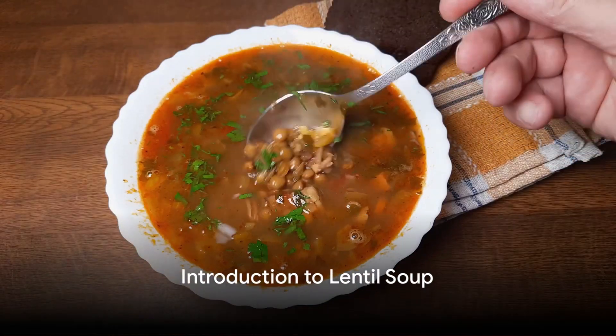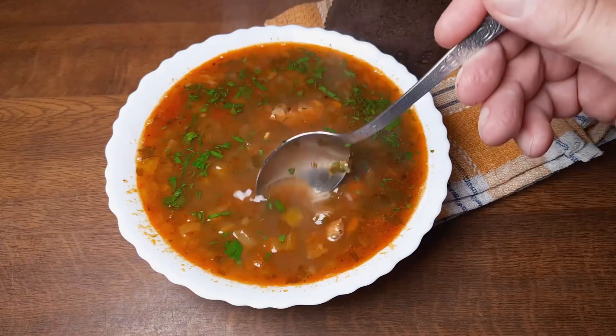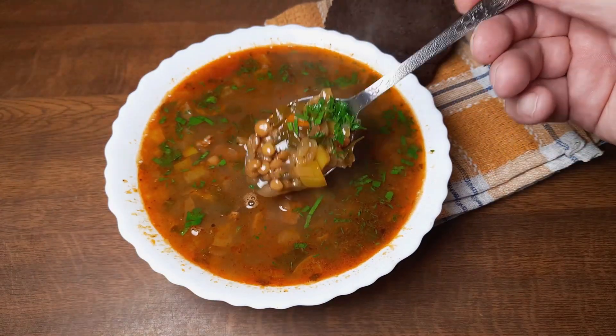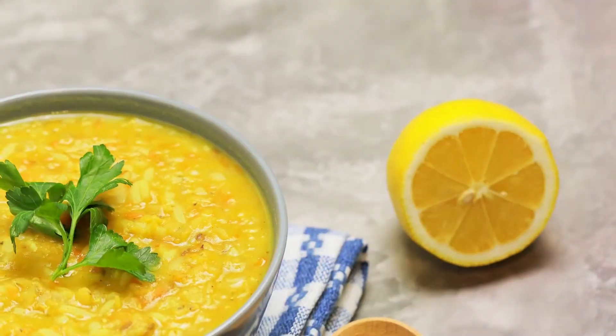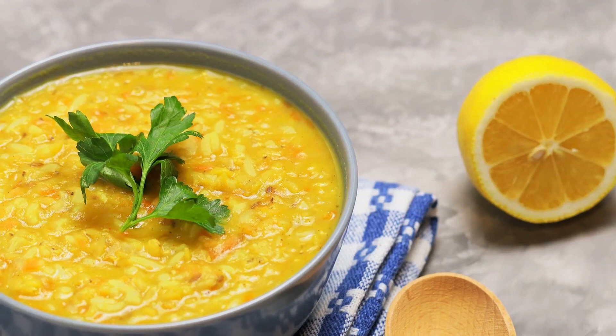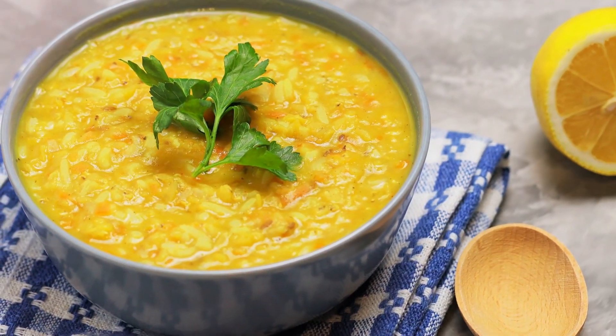Ever wondered how to craft the perfect lentil soup? A soup that's not only incredibly hearty and satisfying, but also packed with health benefits and suitable for everyone, even our vegan friends. Today, dive into the world of lentils and discover the secret to a soup that can warm your heart and nourish your body.